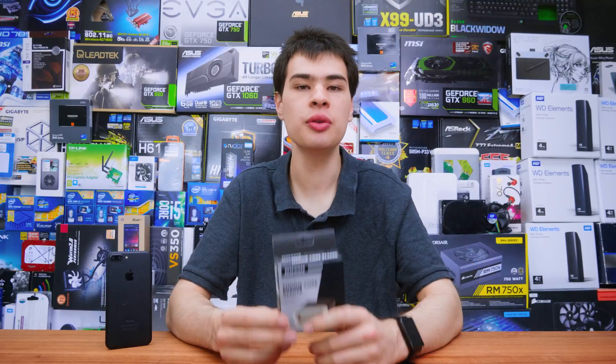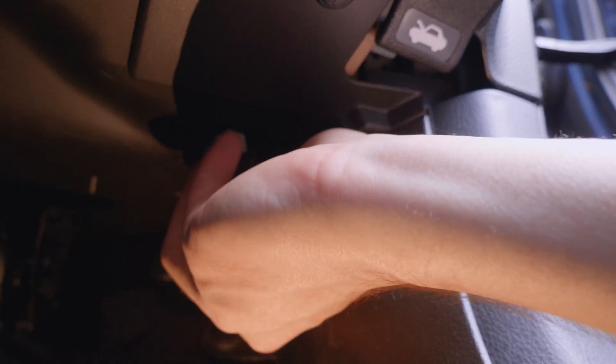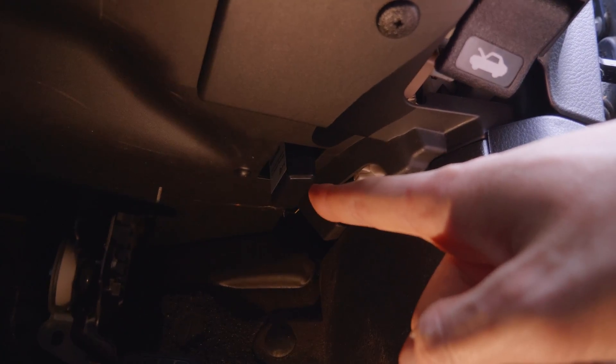Let's jump outside and install this in our car. The OBD2 reader is super simple to install — simply plug it into the port and you are basically done. It's just a simple plug and play thing. There's nothing you need to install or set up with your car; simply plug it in and you are ready to go.